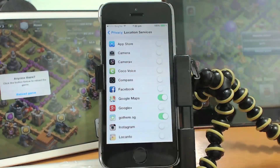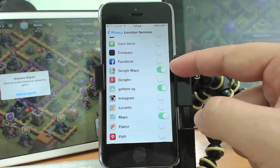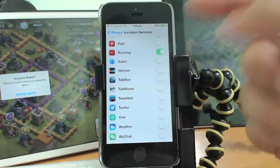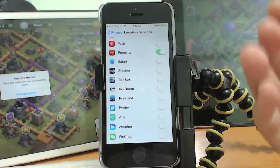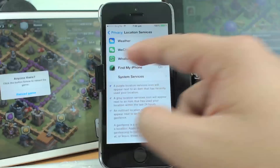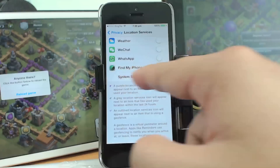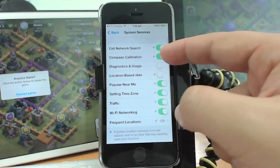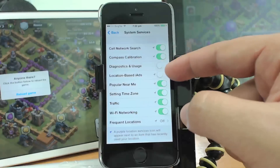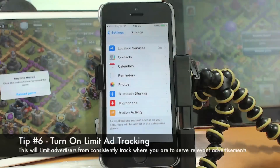So turning off location access for the Camera not only saves battery life, it also saves you headaches around privacy. For other apps that don't genuinely need GPS, you can turn location off and turn it back on only when needed. Also, under System Services there is a Diagnostic and Usage GPS option — you can turn that off as well since you may not need it for system improvement purposes.